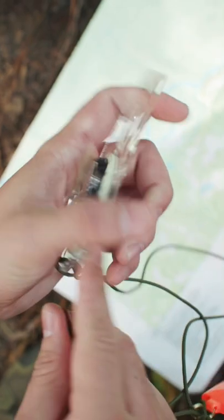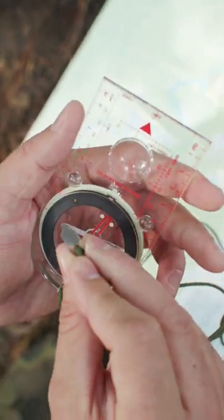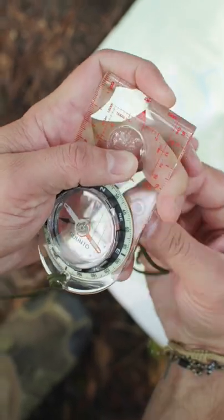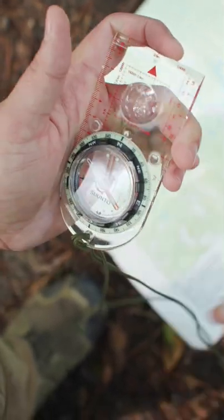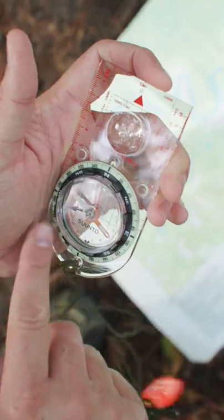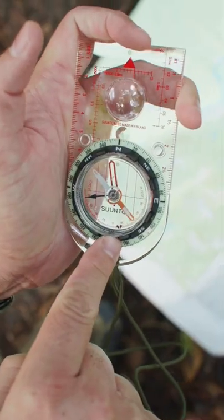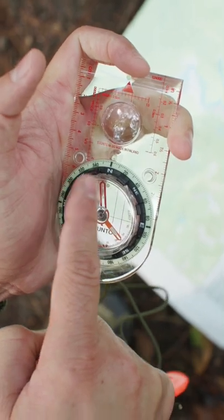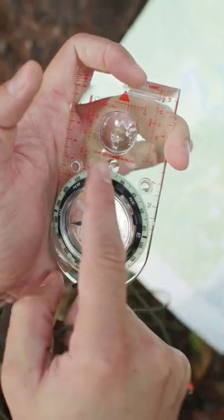To avoid having to do the math every time, you can buy a compass with adjustable declination. You can see this tool and the screw here. I'll turn it based on how many degrees east or west. You can see it's now set on 12 West — it puts the orienting arrow west of north on the bezel. So you need to keep up with the NOAA website.